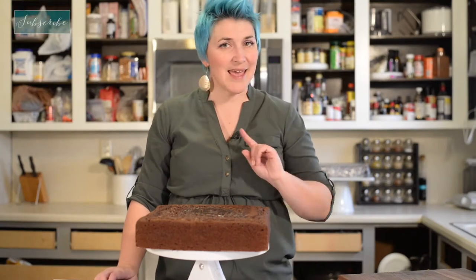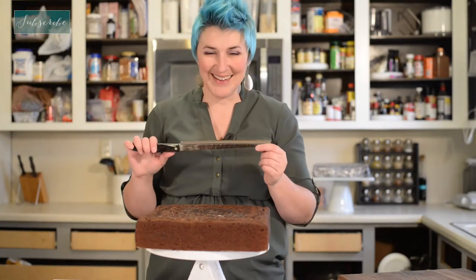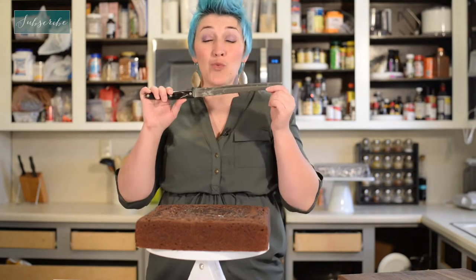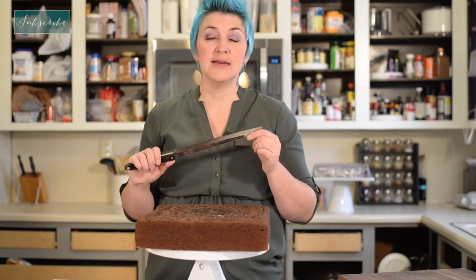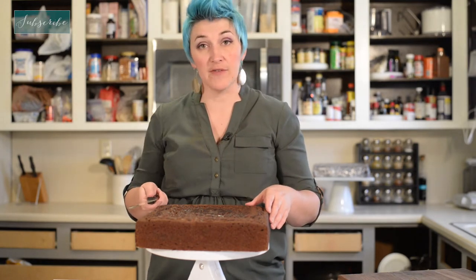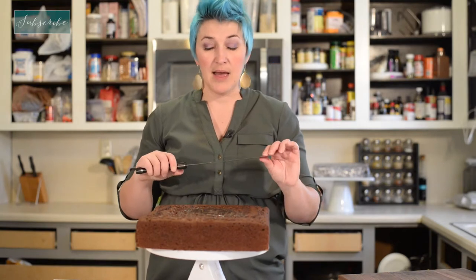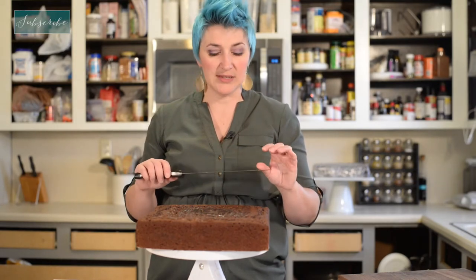Alright, Kitchen Tip Tuesday: cake carving. My biggest tip is your knife. You really want a very sharp, very strong serrated knife. And for me, I also want it really long since I'm often carving through cakes. I want it to be long enough that I can go through a good 10 inch cake, because 8 inch and 10 inch are probably my most normal sizes.